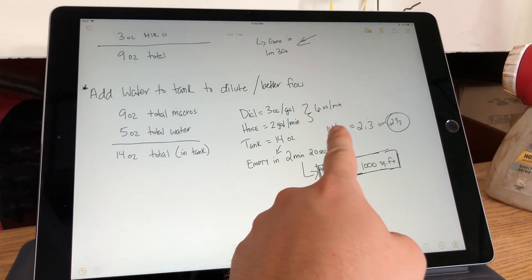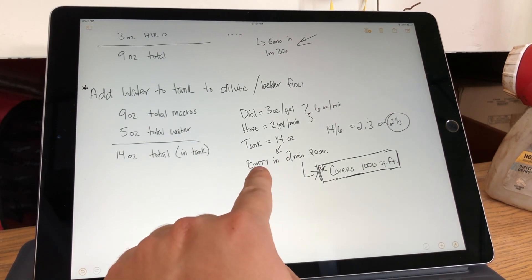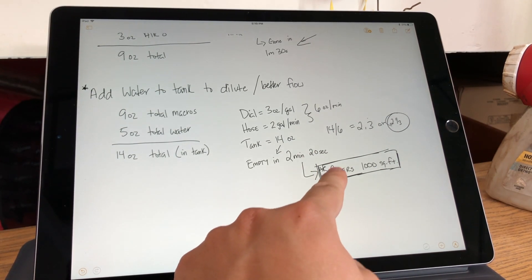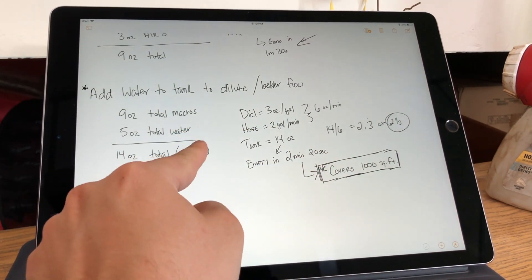With 14 total, 14 divided by six is two and a third — so we'll be empty in two minutes and 20 seconds. As a reminder, that's going to cover 1,000 square feet. So I think that's what we're going to do today.